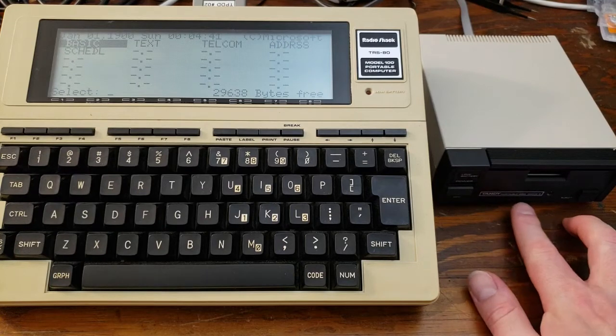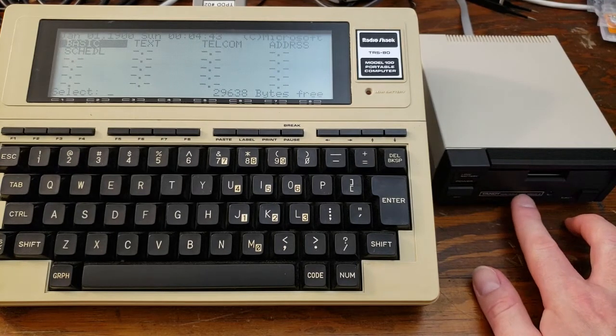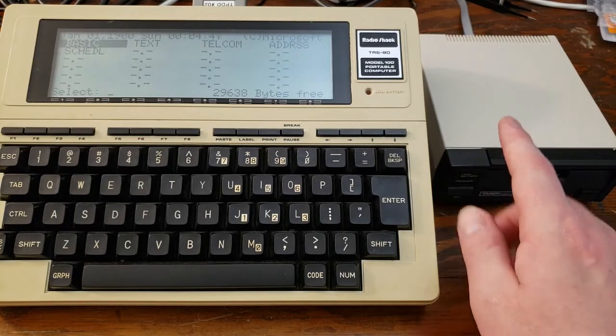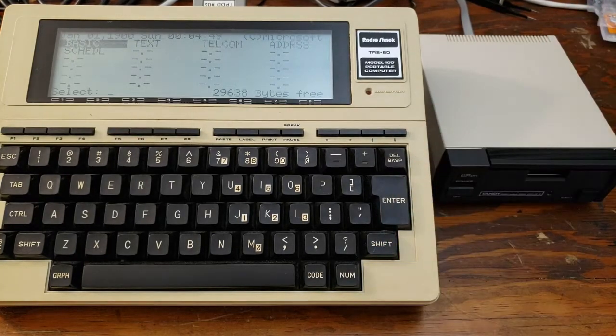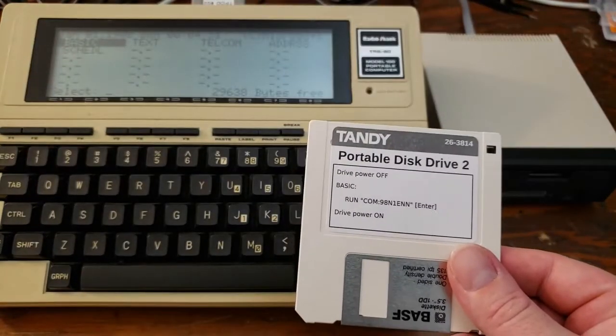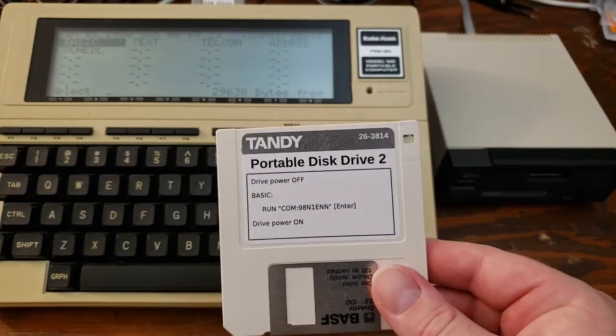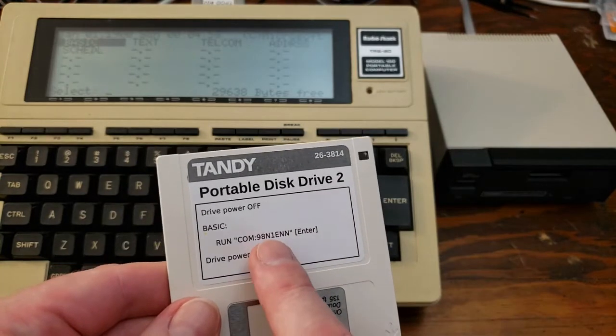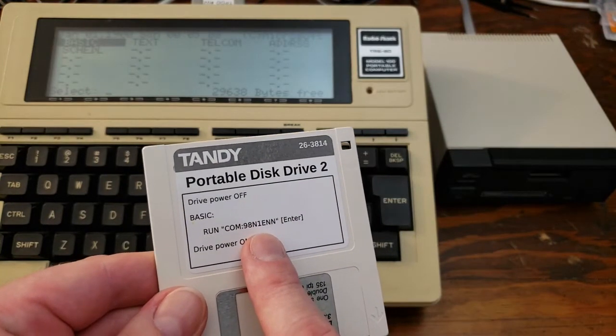You can tell this is a TPDD2 — it says right here 'Portable Disk Drive 2' on the label. So you need the TPDD2, a Model 100, the serial cable, and this utility disk. This is a reproduction utility disk, but it includes the catalog number on the label, as well as the initialization sequence that you'll need to run in BASIC.